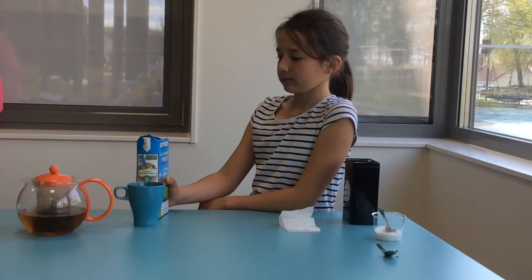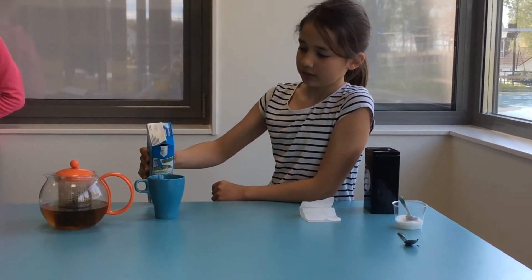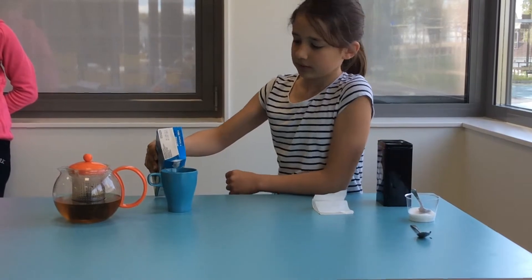Do you want milk in your tea? Yeah, please. So, you have to pour it before the tea.